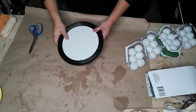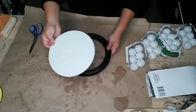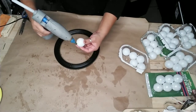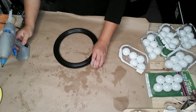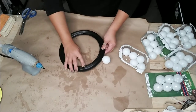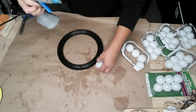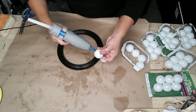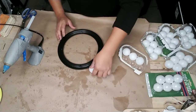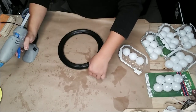I grabbed one of these larger round mirrors from Dollar Tree and I'm also using four packages of table tennis balls. I basically just hot glued them onto my frame. I do recommend you use some kind of permanent glue because after I spray painted everything together they did get kind of wobbly, so add permanent glue along with your hot glue gun for this project.